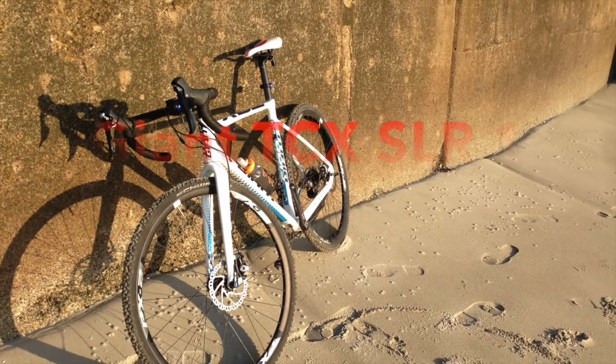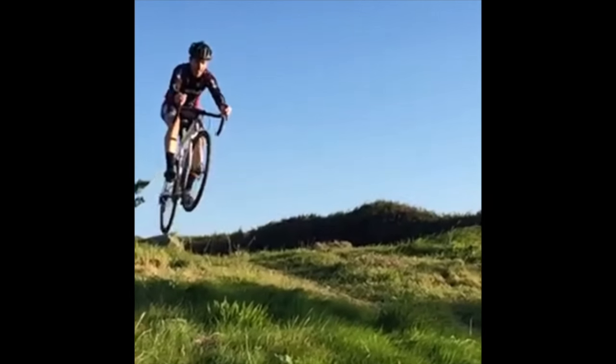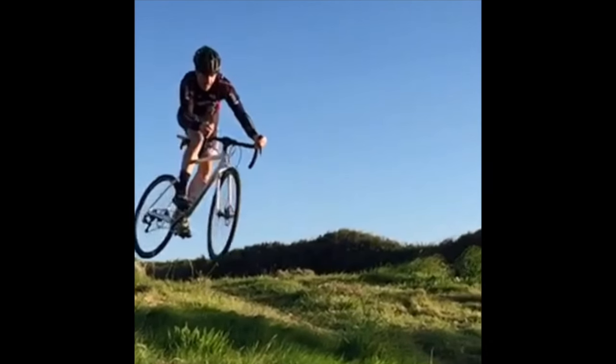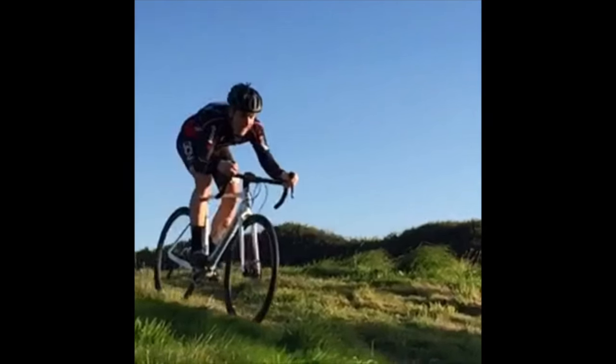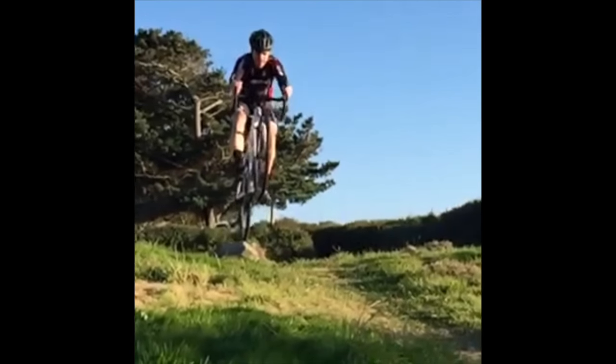This is my review of a Giant TCX SLR1. I've owned this bike for about 6 months now. I've been riding it on and off through the summer and then through the winter as well, putting it through its paces trying to see its strengths and weaknesses.